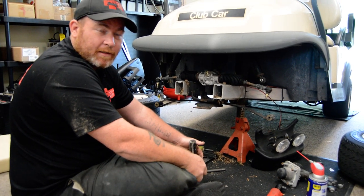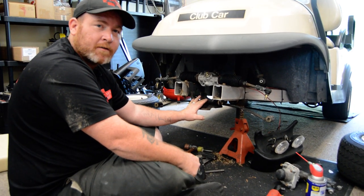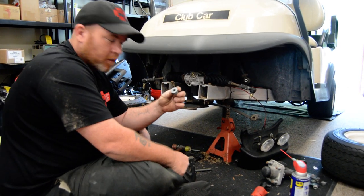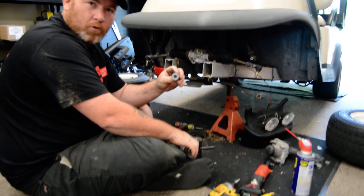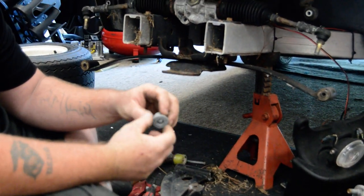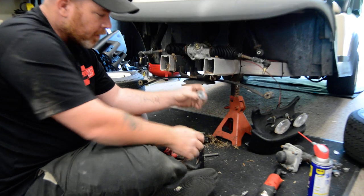Hey folks, Mike Stone back again, this time with the Club Car Precedent Front End. Today we're going to talk to you about bushings. The bushing is really important. It's really important to get these replaced often, every two years or so. And here's the reason why.